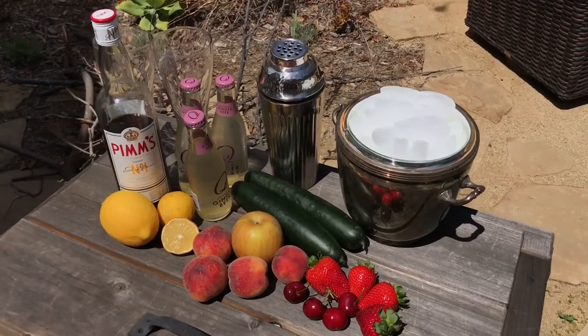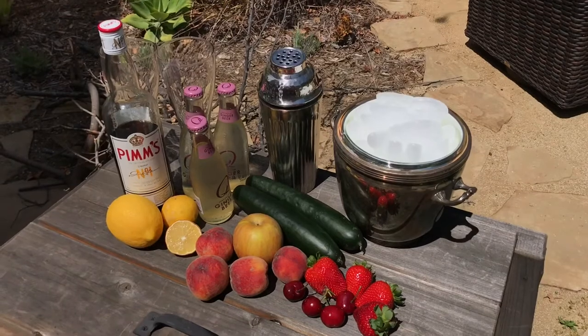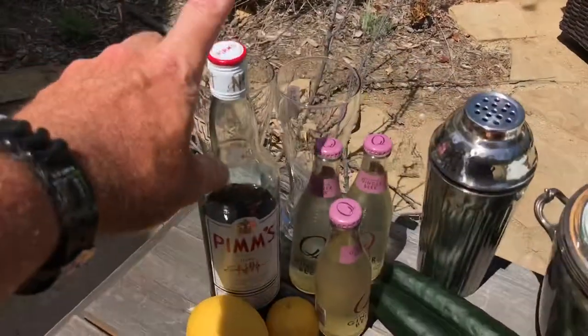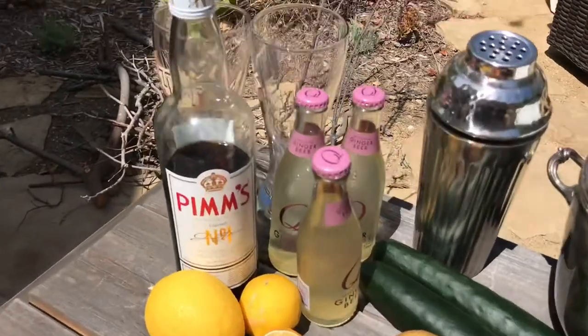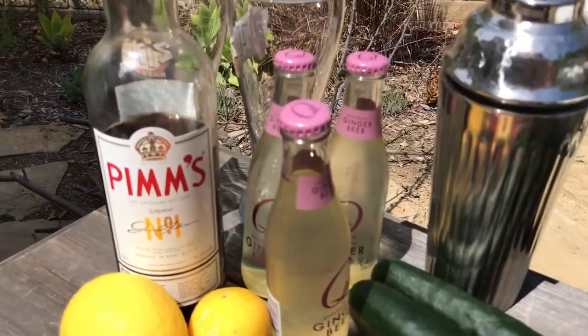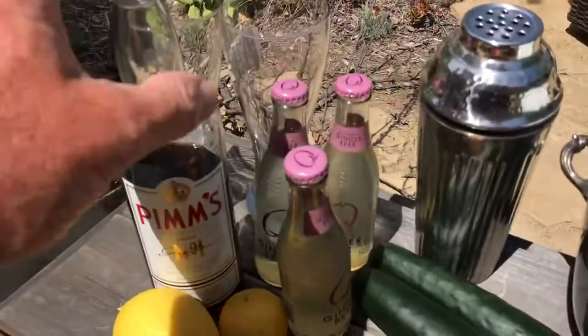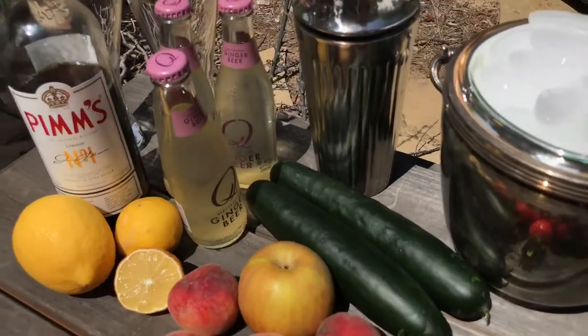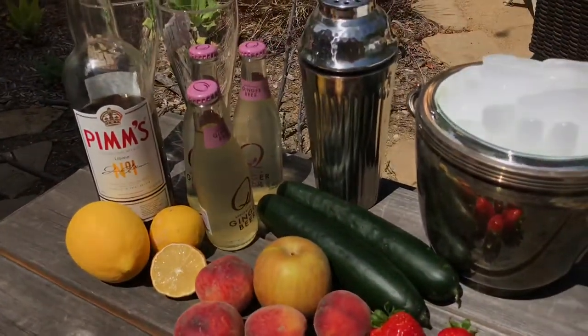So this is a Pimgria, which is basically a Pimm's cup — a modified Pimm's cup. Classically a Pimm's cup has Pimm's number one, the classic English alcohol liqueur. The key ingredients are Pimm's, something like a ginger ale or 7-Up, cucumbers, and a little bit of sugar.